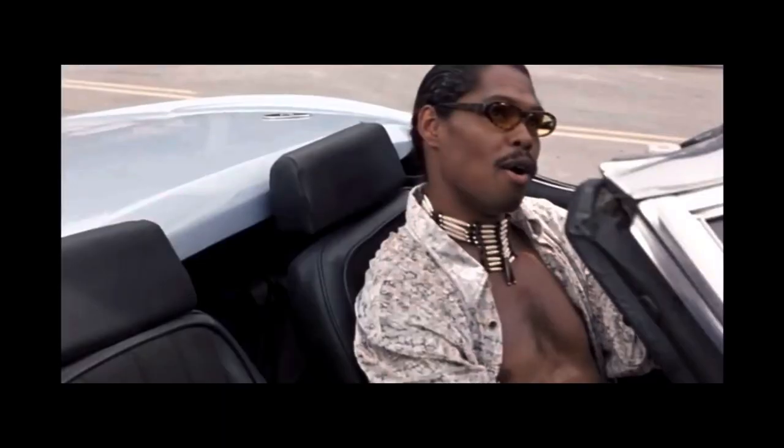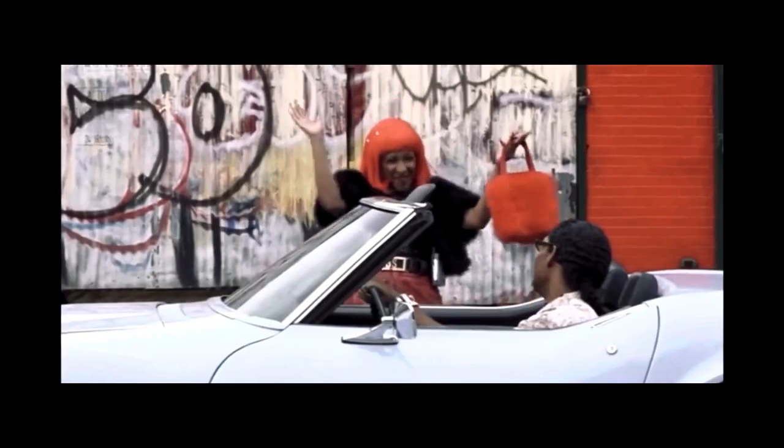What is up chubbs, what is happening my dame? It is your girl, your favorite chub bet here. I remember this lady so I decided to do a reaction to her.